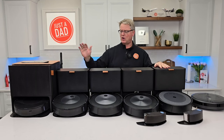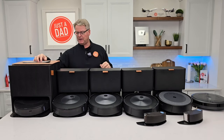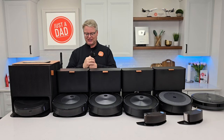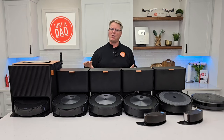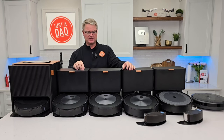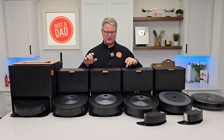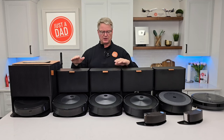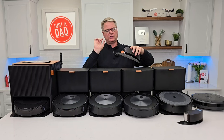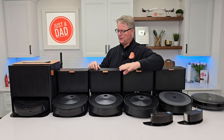I have videos on how to do the maintenance on all of these. If you forget about it, you'll be amazed how dirty that filter gets — and that filter cannot be washed, you just have to replace it. They have different size filters: the j7, I think, uses a different one on the side. They look identical but one is shorter than the other.